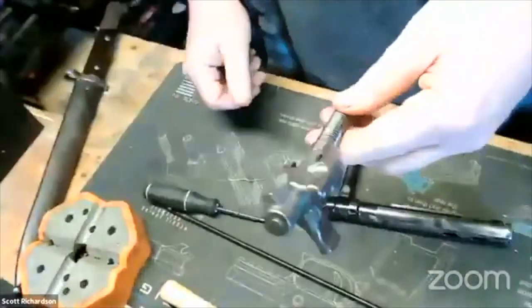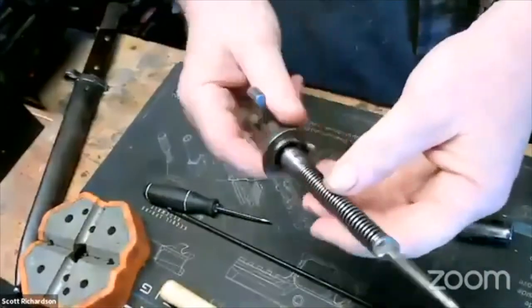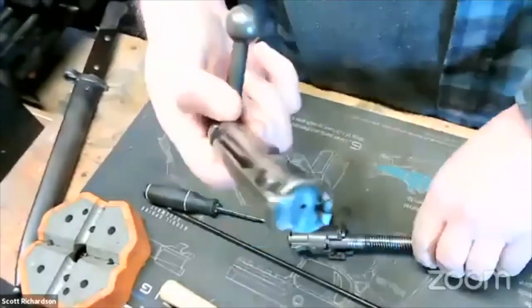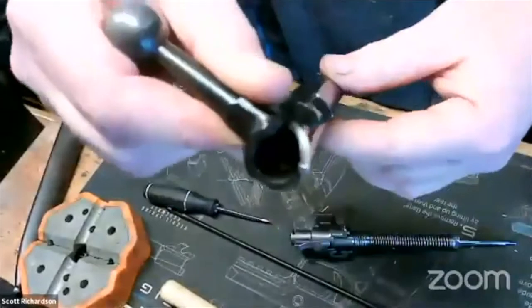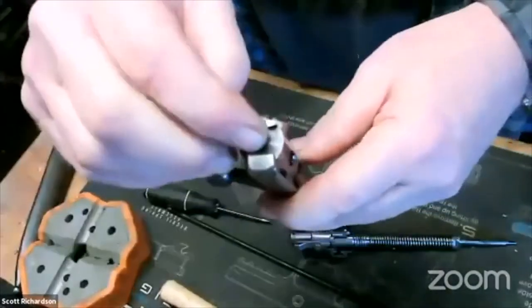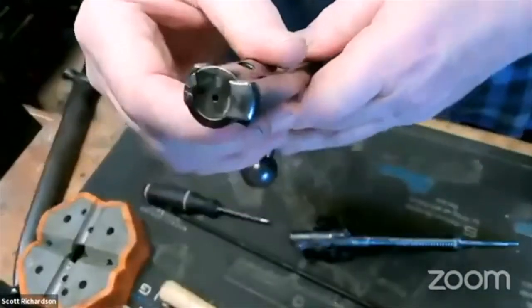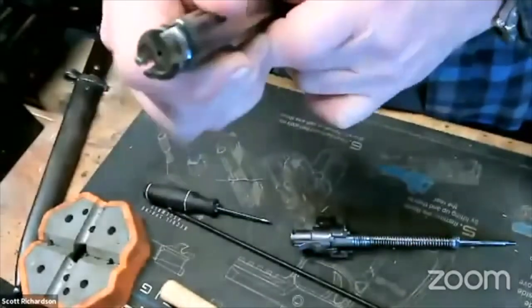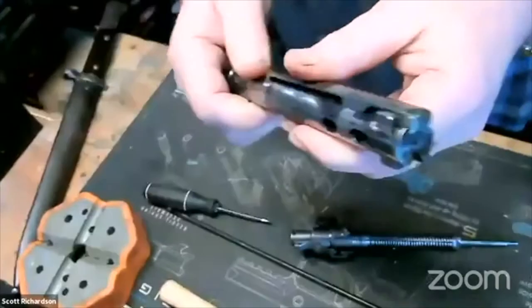Here's your firing pin and the spring. Now we're going to remove this piece — your bolt is clear here. You can take this and clean it, and clean the bolt face. You can also remove the extractor, but I'm not going to do it here — you just kind of push down and forward on it and it will pop out.